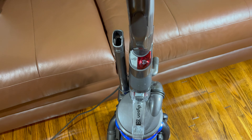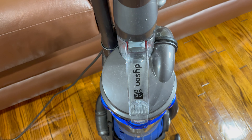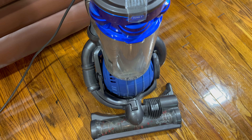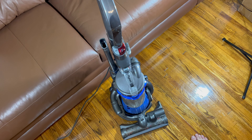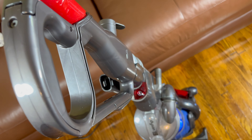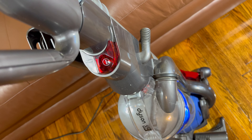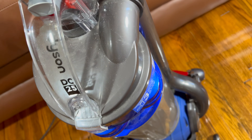This is my Dyson DC25. I've had this for, well, it seems like forever. And this is, as far as I understand, among the most reliable Dysons ever made. I don't know that they still make them like this. I've heard that they're just not as long-lasting as they used to be. But this has worked well for me.